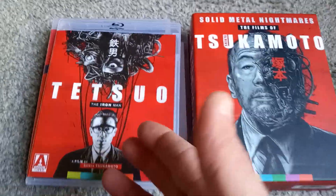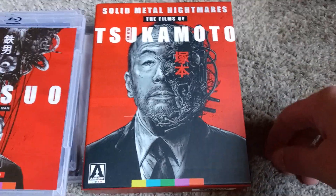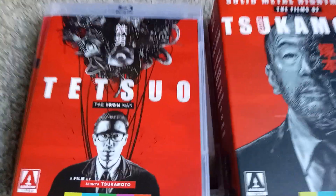And there you have it, ladies and gentlemen. Finally, I will get to see Tetsuo, thanks to the fine folks at Arrow and this Shinya Tsukamoto box set. You've seen it be unboxed, and now I'm finally going to see the movie.